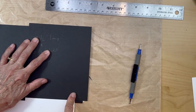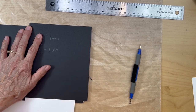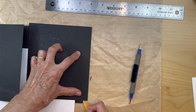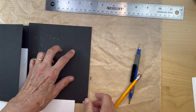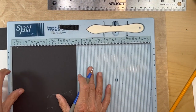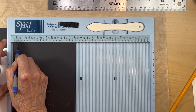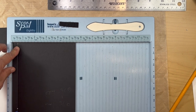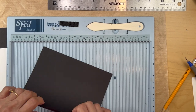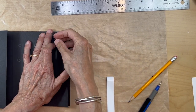Here's the edge of my pocket page and I can see where I need to score it, so it's nice and flush. I'm going to mark it right there — that may be a half an inch, not quite a half an inch. I'm going to remove this just a little bit, and hopefully I did that straight — we'll see.